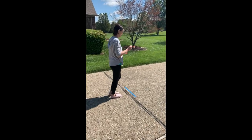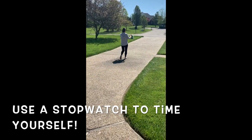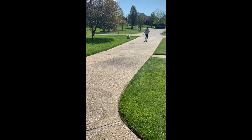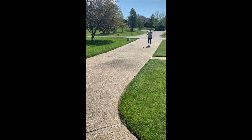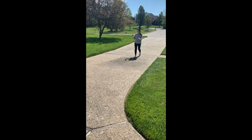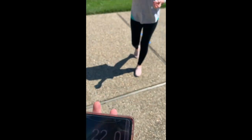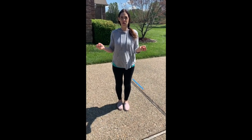Ready, set, go. Check your time. And then you can try again to try to beat yourself.